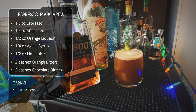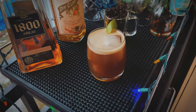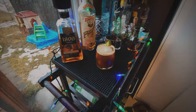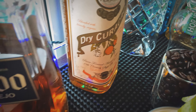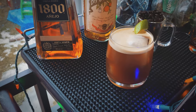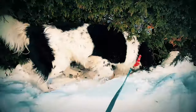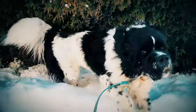It looks absolutely beautiful. Let's give it a taste, shall we? Surprisingly, the coffee takes a back seat in this one. Right up front it's tequila — it's margarita. You get the tequila, you get the lime juice really present. Orange liqueur, not so much. But then immediately after, it evolves into a rich espresso coffee flavor, and then the coffee and the tequila kind of linger on the finish. That crema gives it such an amazing mouthfeel — it almost feels like there's egg white in here. It's amazing. Really hope you give it a try guys. Don't forget to like, share, subscribe, and we will see you next time. Cheers!